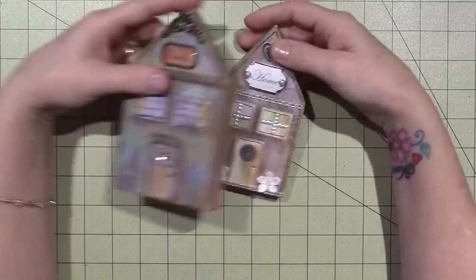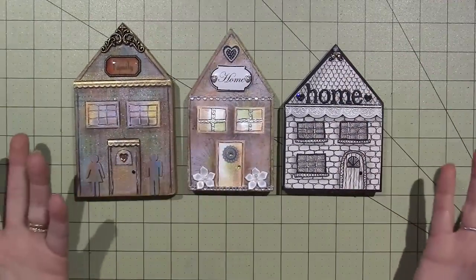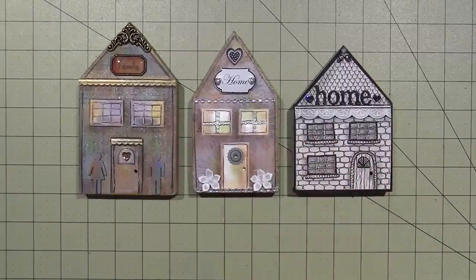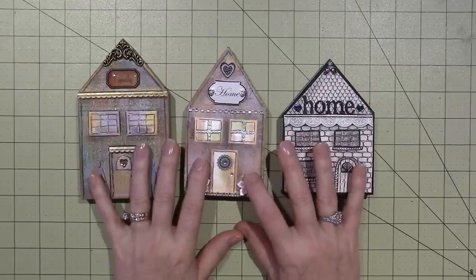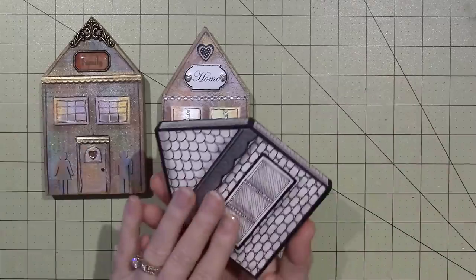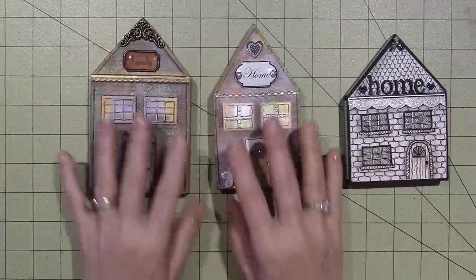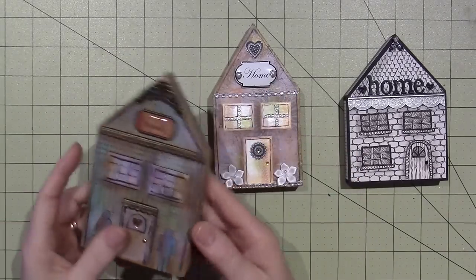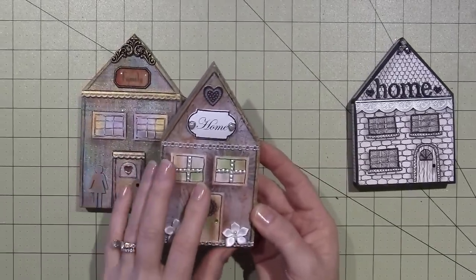Then I have these wooden houses — they could be considered wonky wooden houses. I based them on a tutorial I saw on Joggles' YouTube channel; she even sells the wood, but my husband Joe cut mine. These ones I did using paper or paint — I think I was using gelatos. If you want to do these I can put a link to her tutorial in the description box.